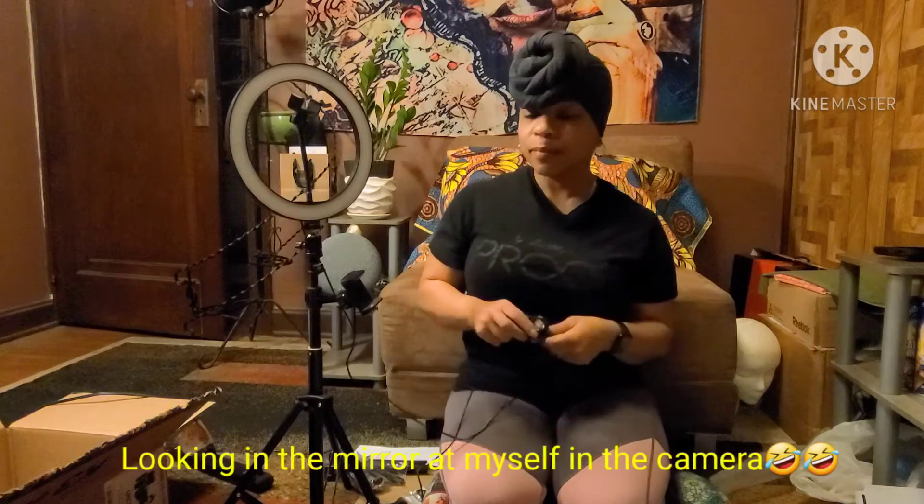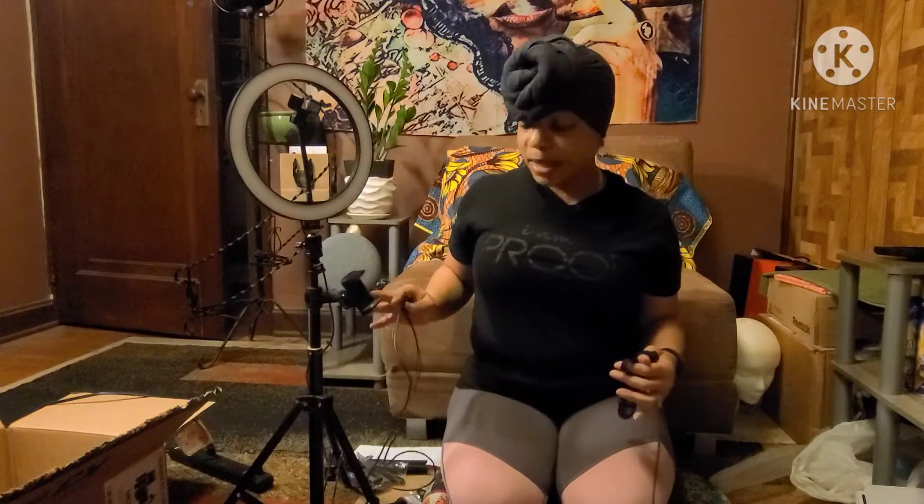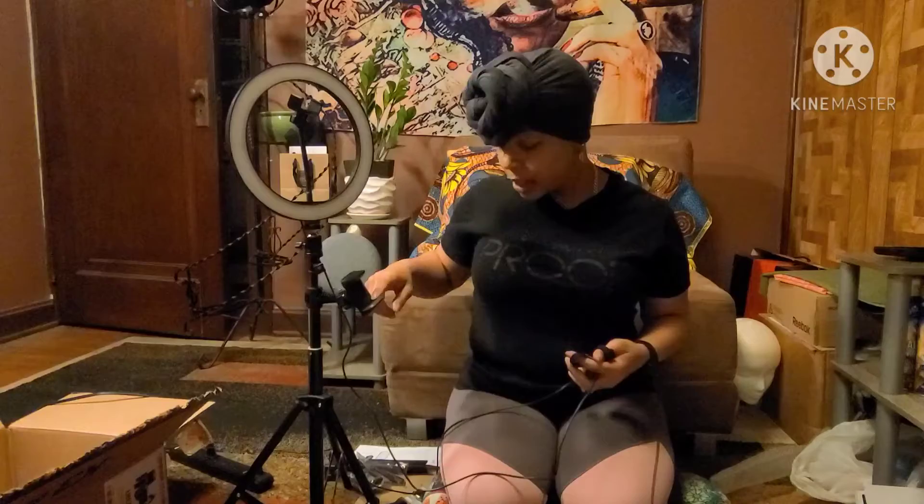All right, I'm back and we got it put together. I'm trying to make sure that I'm still filming because a few minutes ago I was talking and I was not even filming. So now I'm filming, and here's the light put together. You have a holder for your phone up here, and a holder for your phone down here.